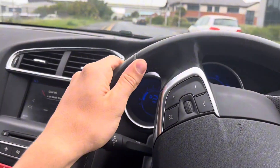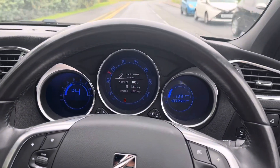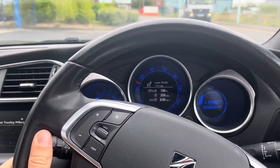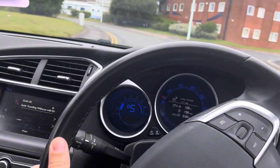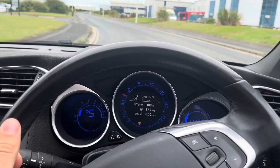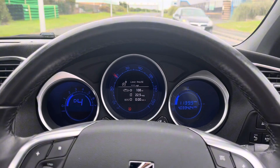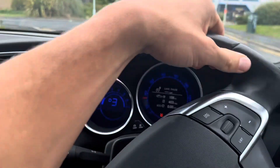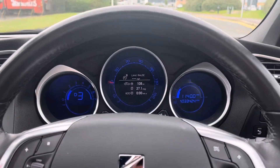Let's see how this drives. Automatic gearbox. That's 50 miles an hour. It drives really good — it's going up and down the gears well and it accelerates really well.